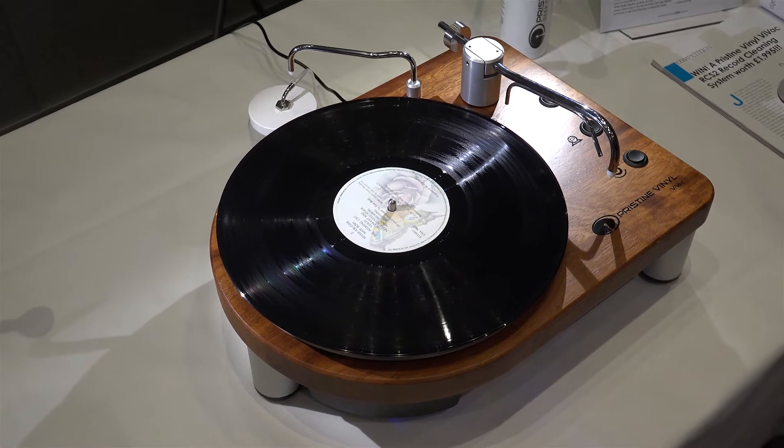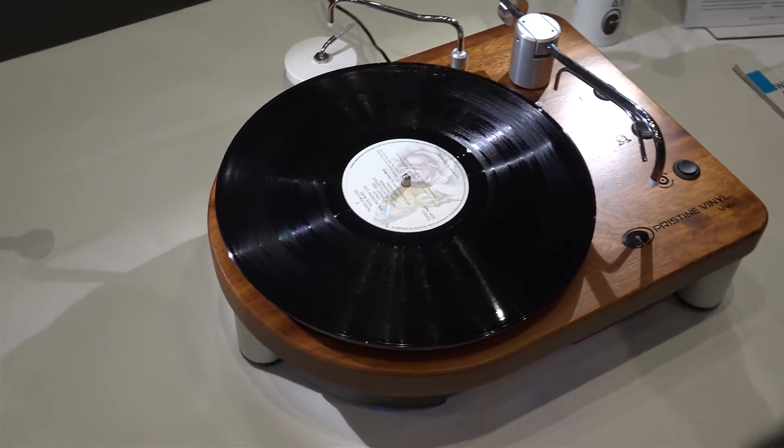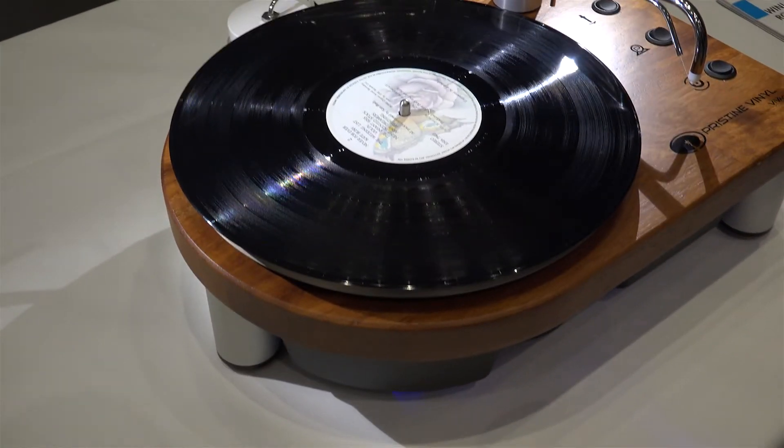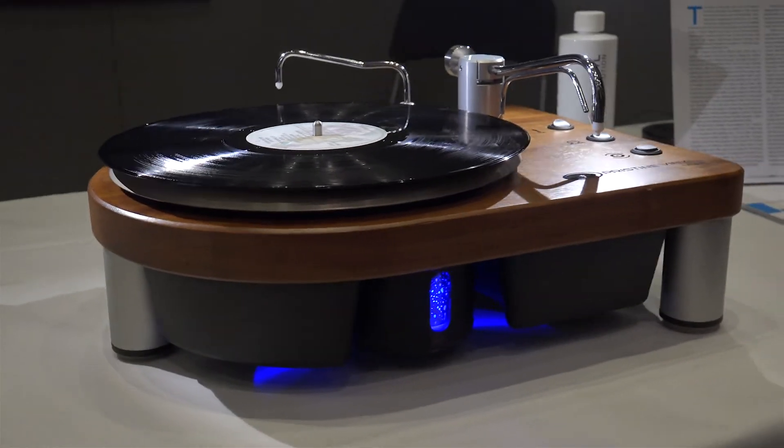We'll turn it over and repeat the process — about three minutes for an album. We'll do seven inch and ten inch records without changing anything, so that seems to be the way to do it.